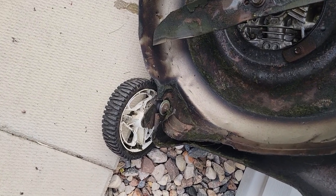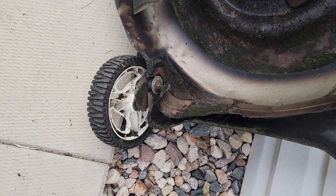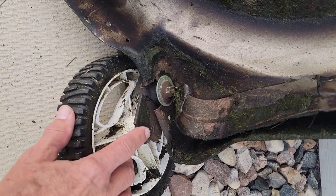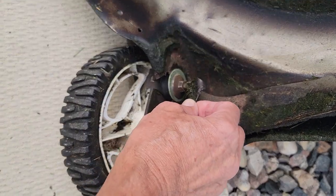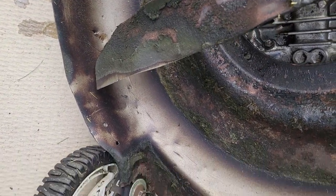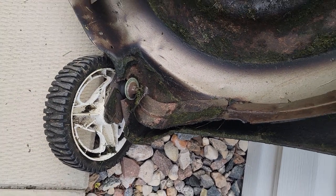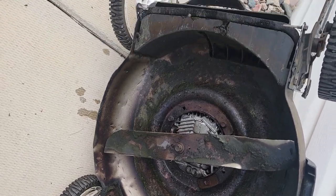Here's the problem with this lawnmower. It runs great, however the inside is damaged and rusted to the point where the wheels will basically just fall out, and the interior guide for the grass catches on the blade and causes damage. So we have to switch out this rusty old deck for a better one.